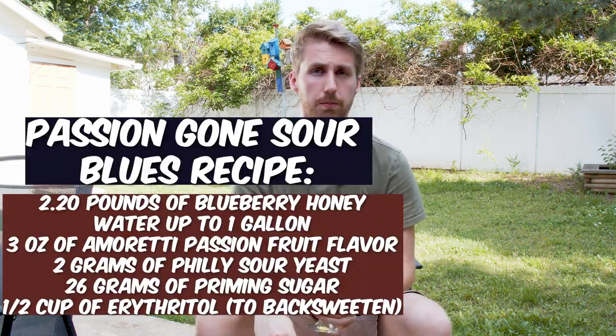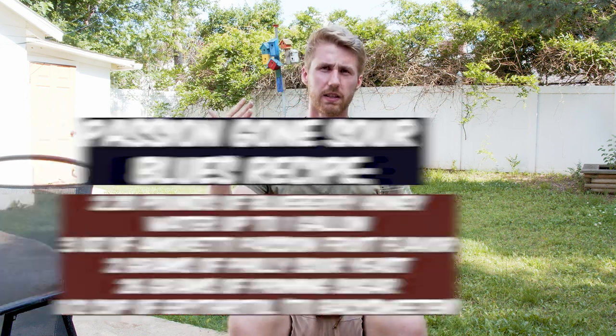I would highly recommend anyone who wants to experiment with odd flavors to try the Amoretti flavorings. Of course, if you have access to the real things — real fruit or whatever — great. But if you want to make something you can't really get access to, Amoretti does a lot of great stuff, and I only had to use three ounces for the flavor to pop through. I previously made another passion fruit mead where I tried to dry hop it, and it did not turn out as good as this. The lactic acid fermentation from the Philly Sour Yeast really helps this mead. I highly encourage you to check out the Philly Sour Yeast. It's very hot out — about 90 degrees — but this is something I could and will crush very quickly.